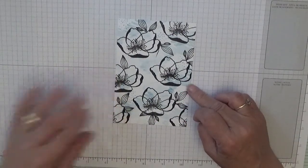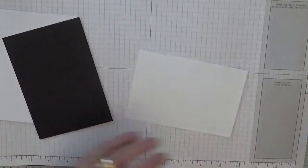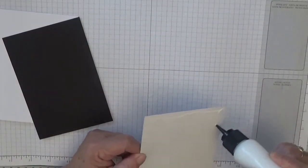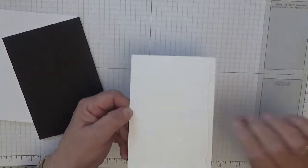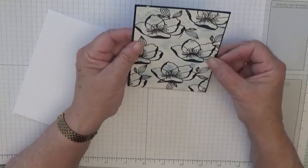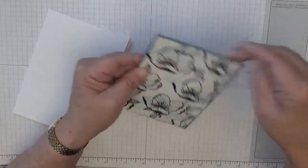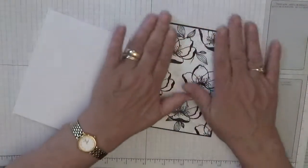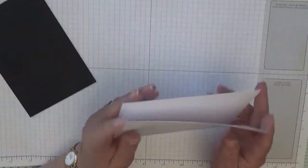All we've got to do now is find your card base. We'll just glue this before we build it up on the front — just glue this onto our card.